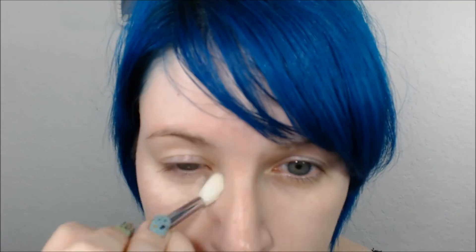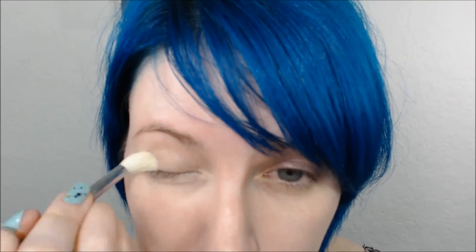Now that I have the foundation on, I'm going to use the Peach HD Concealer under the eyes. You should be able to see a difference — this is the eye that I concealed and this eye is still not concealed underneath — that this eye looks just brighter, healthier.